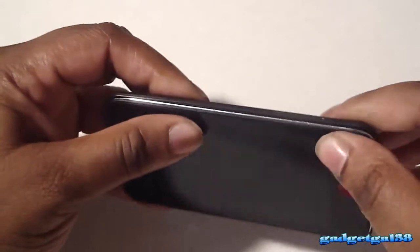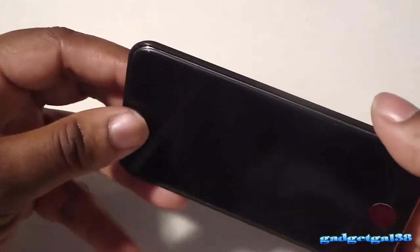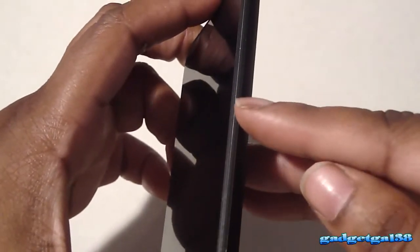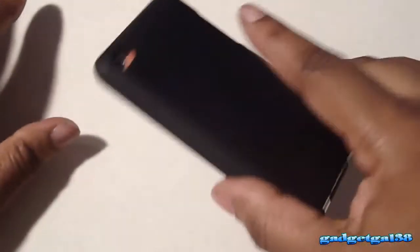So I put the volume rocker side in first and just go ahead and snap it in. I also do have the Zagg Invisible Shield on the back of this and it still works. Now as you can tell, it does not have a lay-on-the-table design. The case comes right at the bezel, right a little bit below the bezel right here.